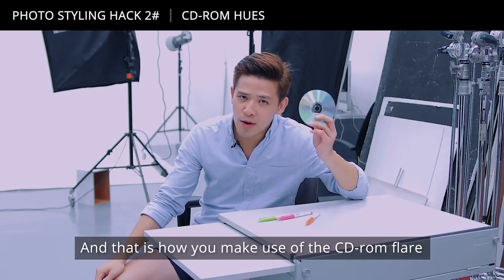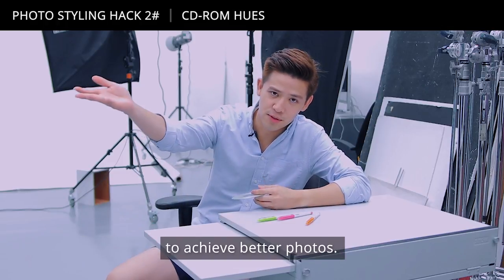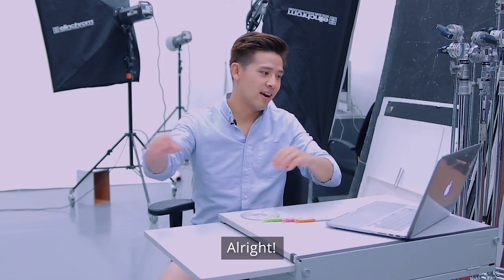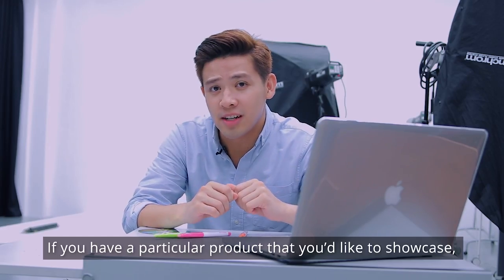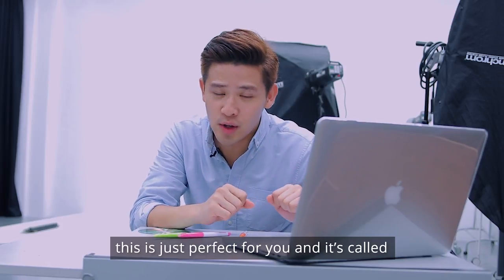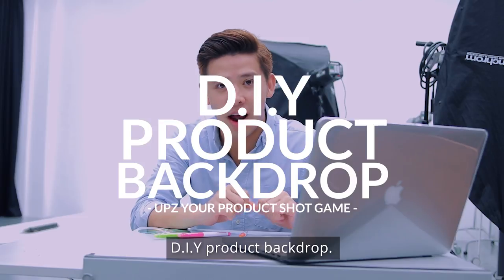And that was how you make use of the CD-ROM flare to achieve better photos. On to the next one. If you have a particular product that you would like to showcase, this is just that for you, and it's called DIY Product Backdrop.